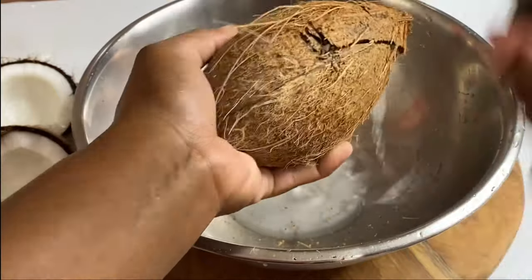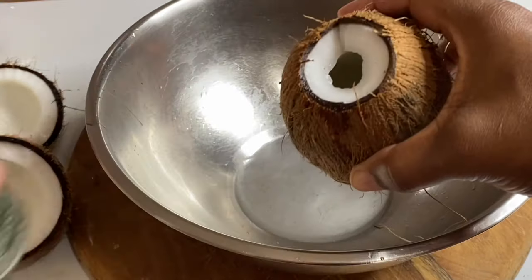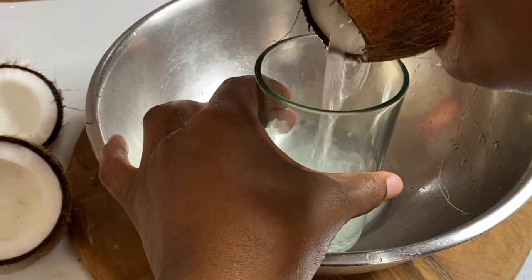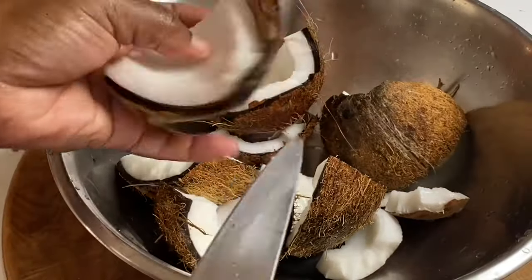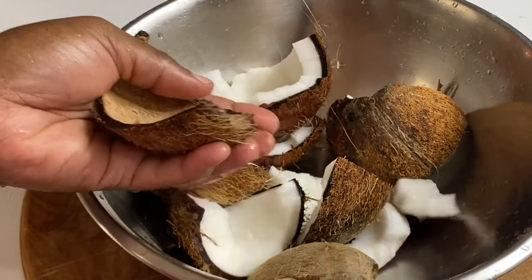I'm gonna crack these open. When choosing fresh coconuts, make sure they have water in them — more than likely they would be good. Try not to waste the coconut water; nothing is more refreshing. Now I'm going to remove the coconut from its shell and give it a nice wash.